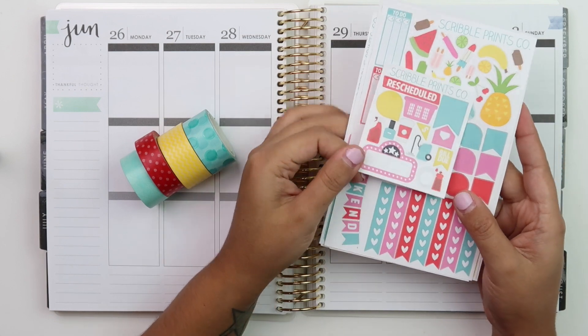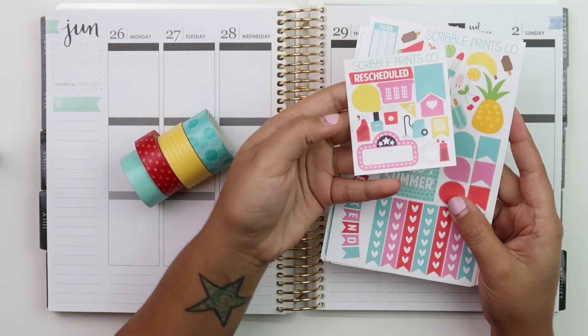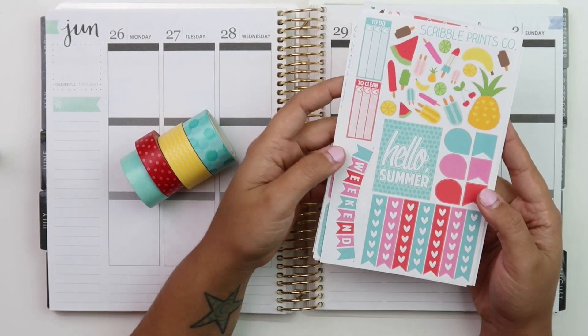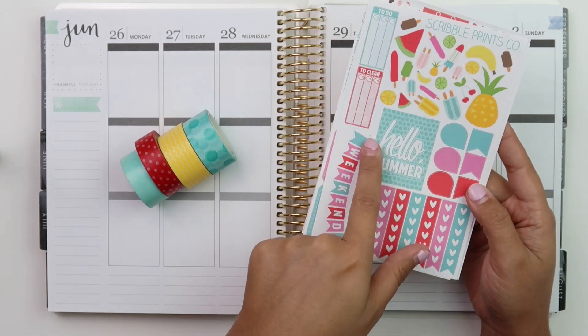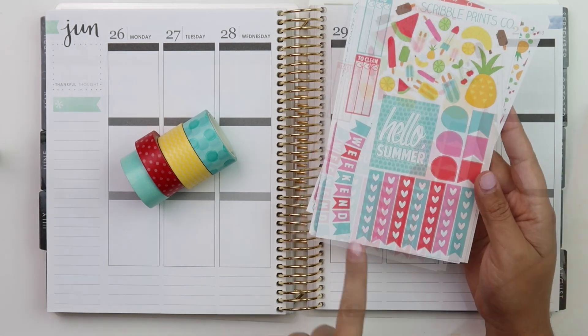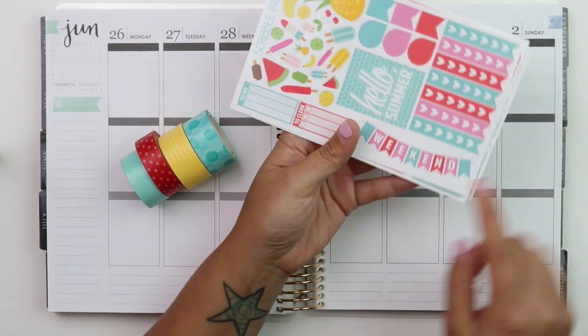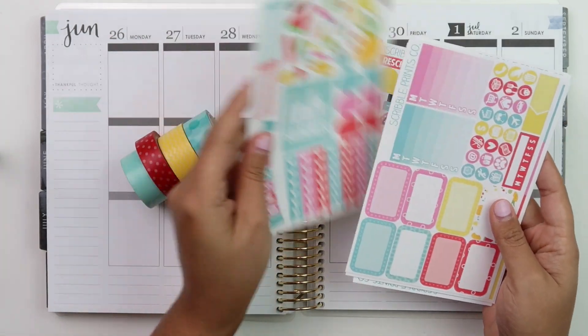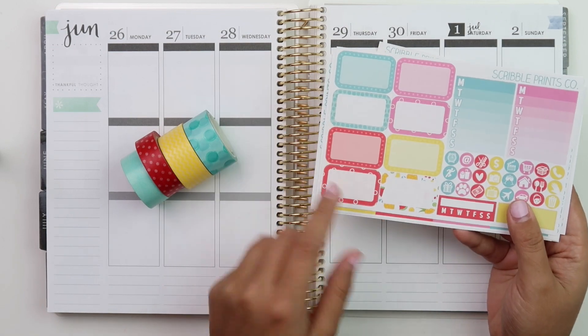I'm just going to go over the sheets with you. So this is the little mini freebie that matches the kit. And then we have this sheet that has a full box that says 'Hello Summer.' We have some heart checklists, teardrops, flags, your weekend banner, to clean, to do, and then a bunch of cute deco. And then here is half boxes.